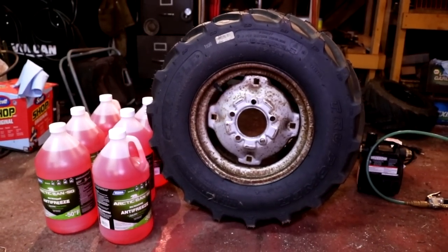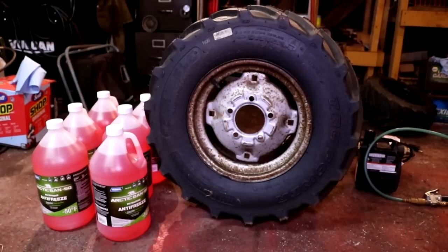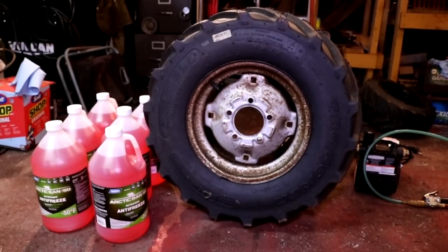Hi, Norman with iSaveTractors. In this video, I'm going to show you how to add liquid ballast to your lawn and garden tractor tires. Here we go.